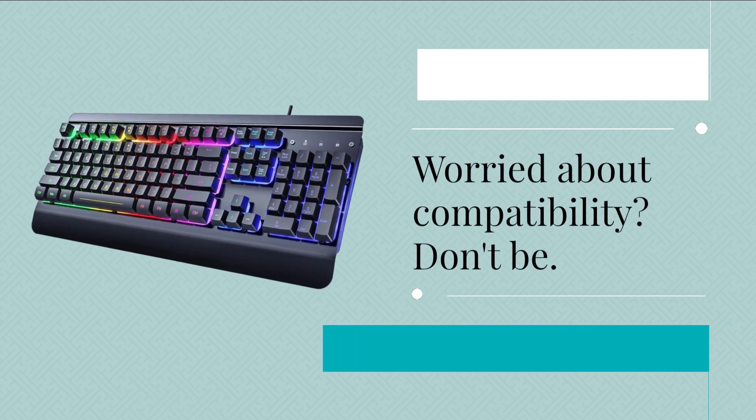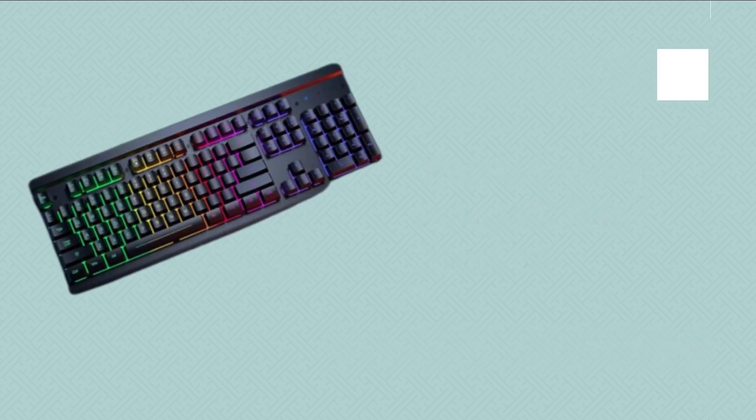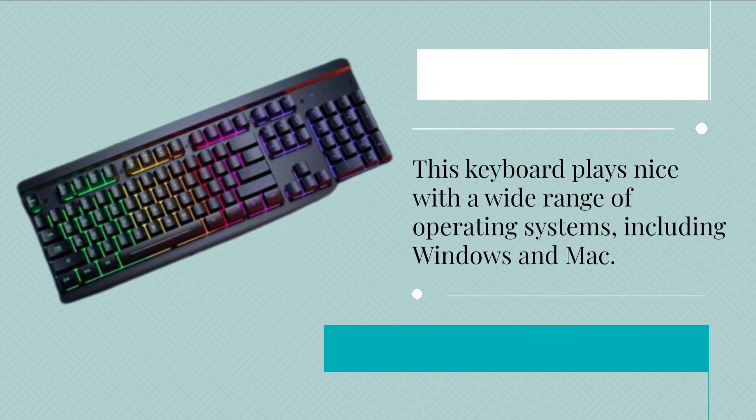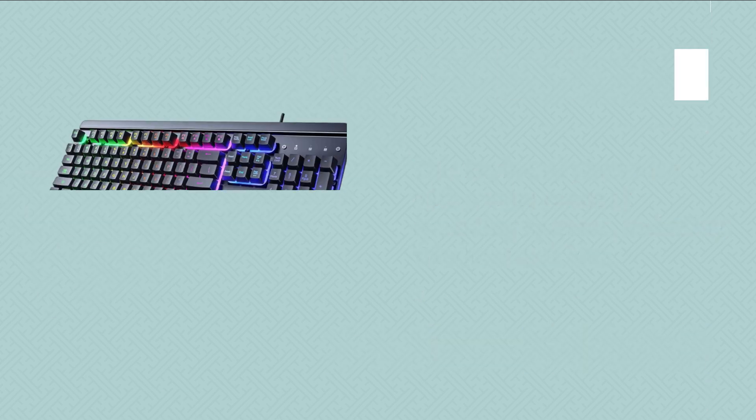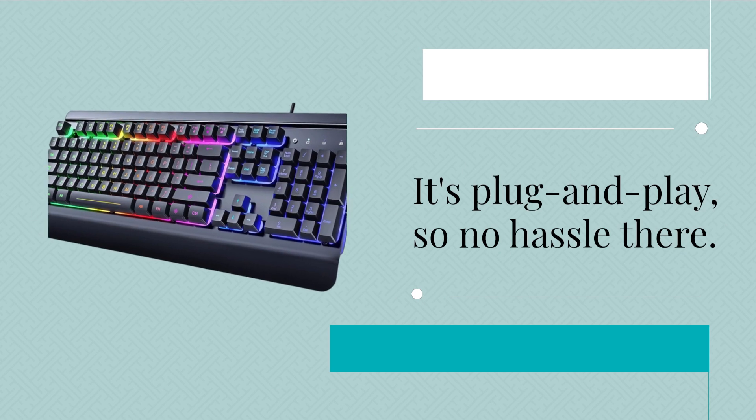Worried about compatibility? Don't be. This keyboard plays nice with a wide range of operating systems, including Windows and Mac. It's plug and play, so no hassle there.